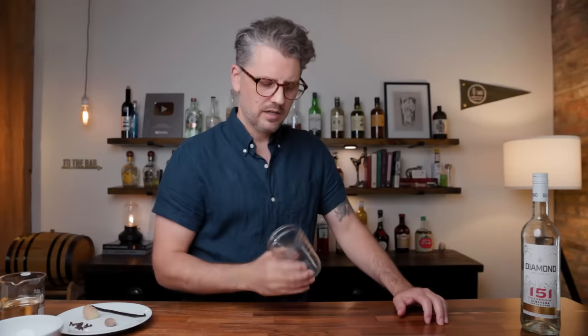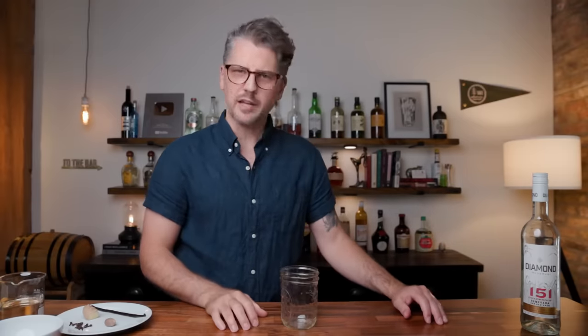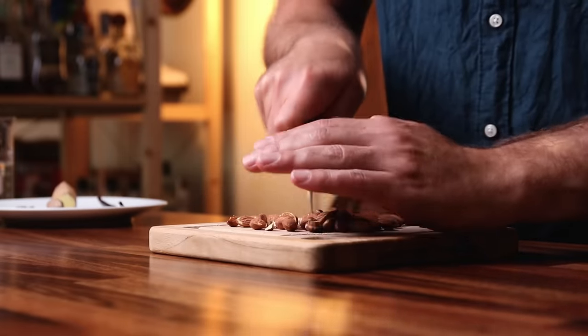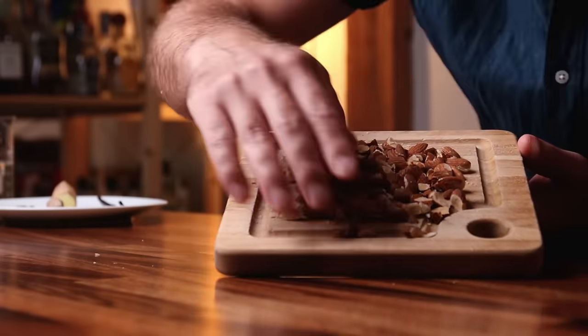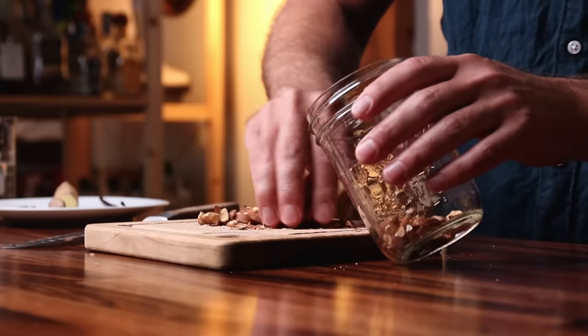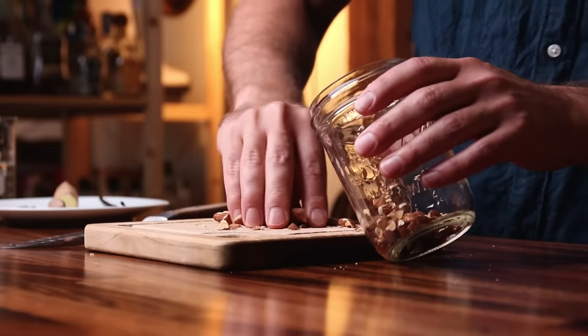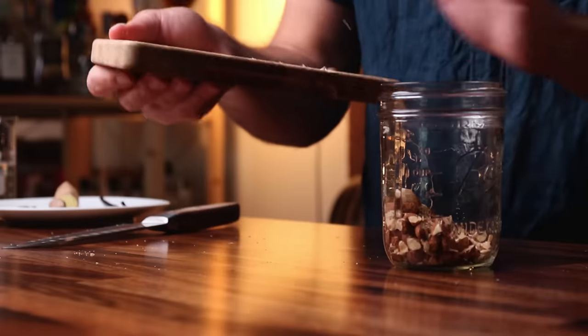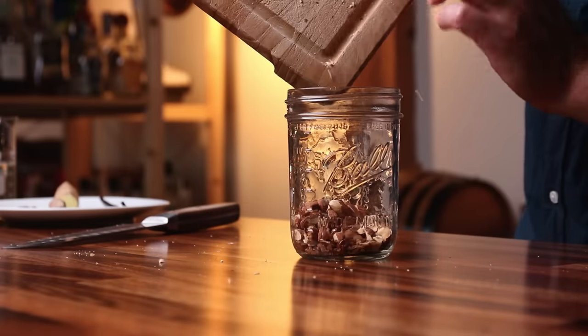We've got a sealable jar — this is where the infusion will take place. Let's start with the almonds. We are going to chop them up, which gives us more surface area for the infusion. Got almond dust everywhere — a divine aroma of toasted almonds. Get all of these in the jar. This is not the most refined operation — I would recommend a larger cutting board. I'm learning that this small one is nice for cutting a lime but not for chopping almonds. We're just going to make a mess and accept that.